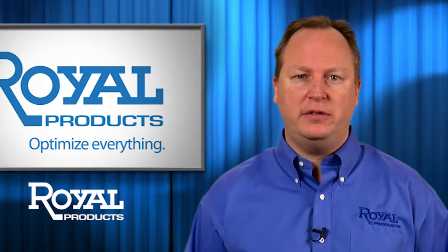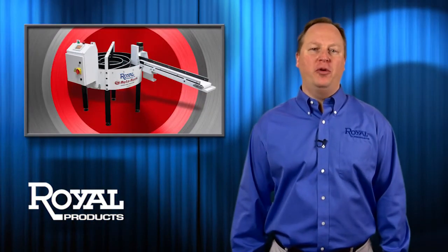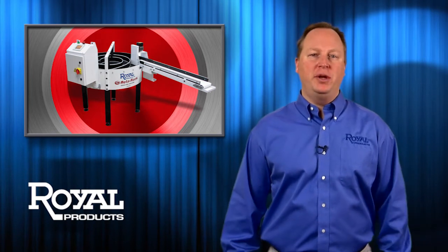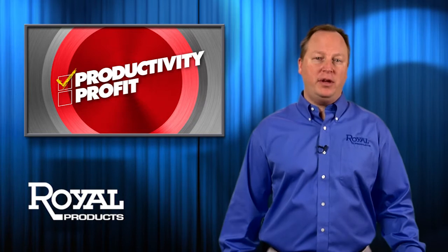Hey there! Let's cut to the chase. If you bar feed, you need a Rotorac parts accumulator from Royal. Look, you've made a big investment in your bar fed lathe, but without a Rotorac, you're not maximizing your productivity or profit.